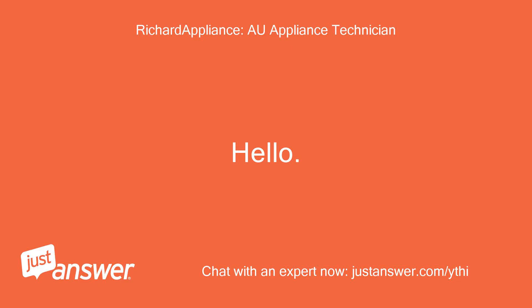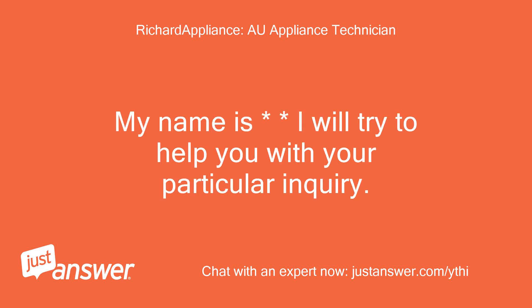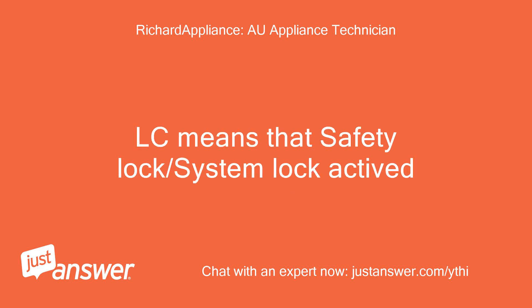Hello. Thank you for making your question to JustAnswer. My name is [name]. I will try to help you with your particular inquiry. Please don't hesitate to contact me anytime or to make follow-up questions if needed. LC means that the safety lock or system lock is activated.